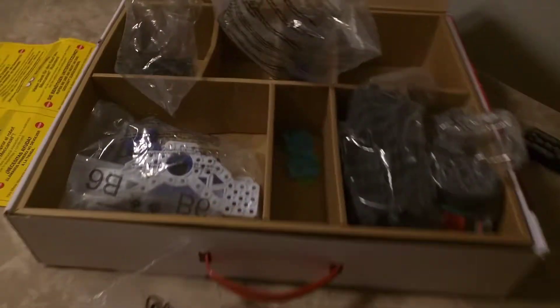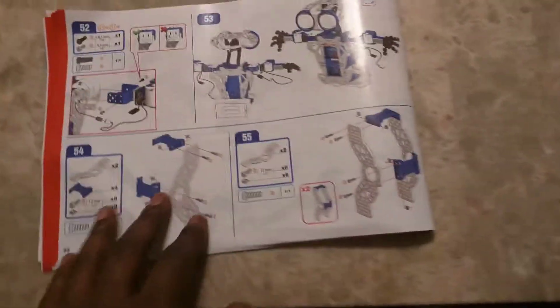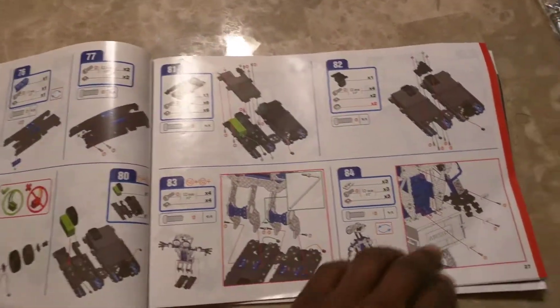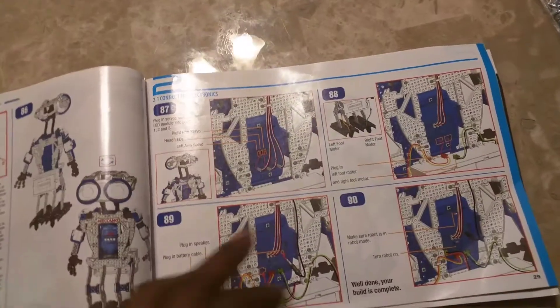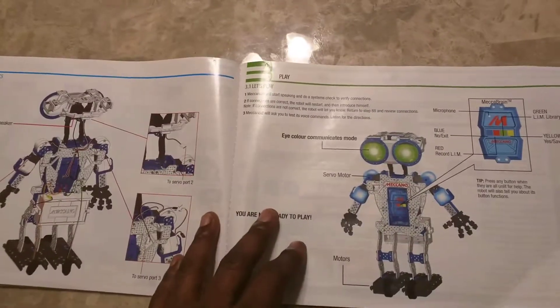Of course, the parts in the box are getting less and less — thank goodness. It looks like all the components we have left are the legs, the tracks, and then of course all of the minute things of putting them together, the wiring and the programming.